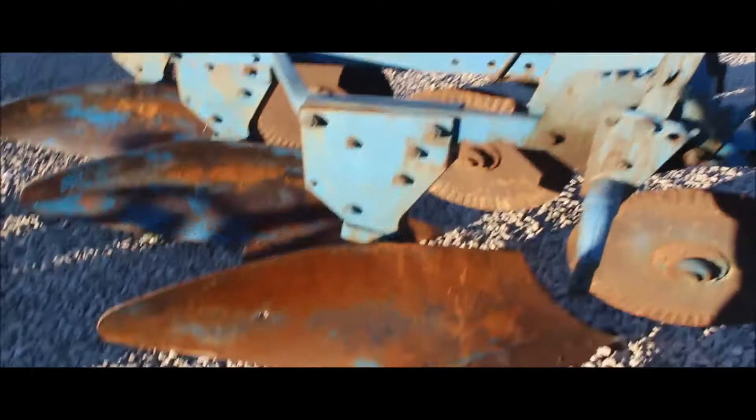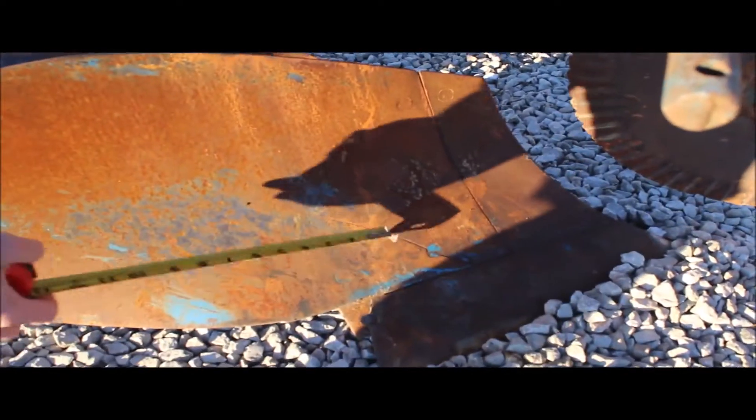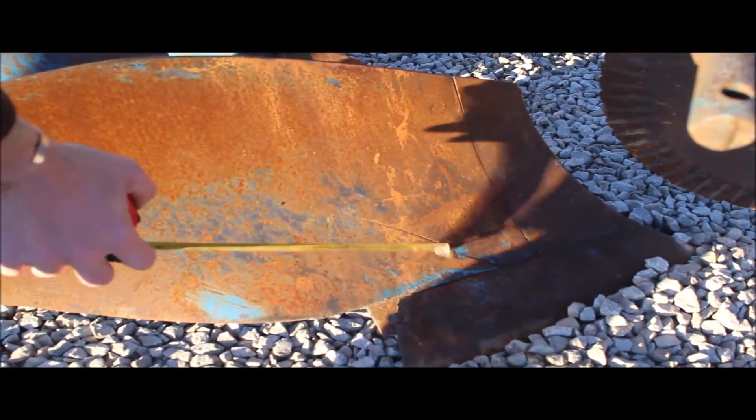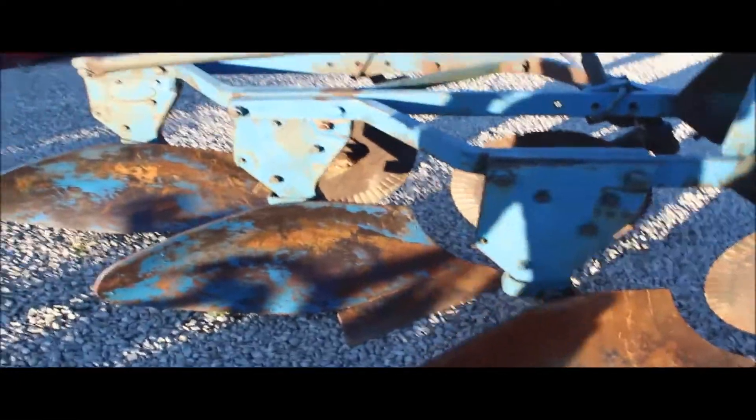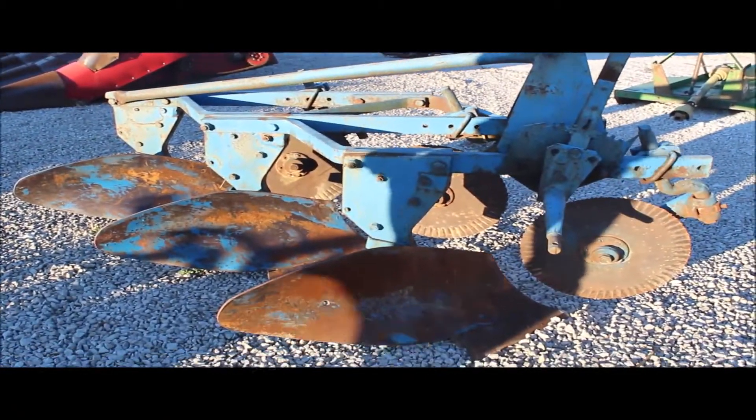Moldboards look like they're good, and like this one right here — we've got a little small scratch or crack starting in this first moldboard. I don't think it'll hurt a thing, but I just noticed that. They're good and thick on the backside, and it's a good set of plows. Darn near impossible to find these sitting around anymore, this spring reset.